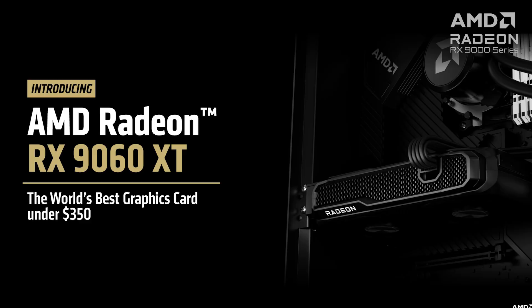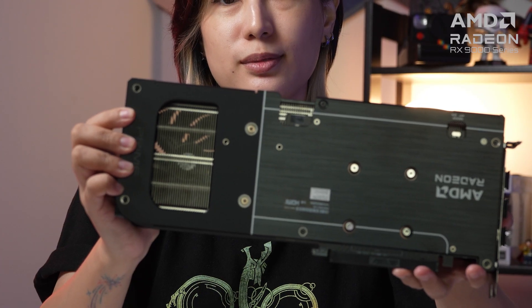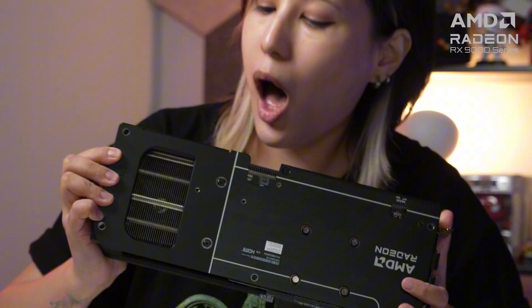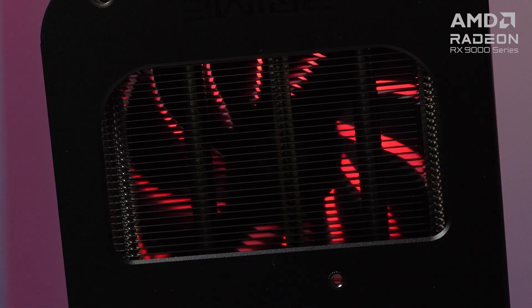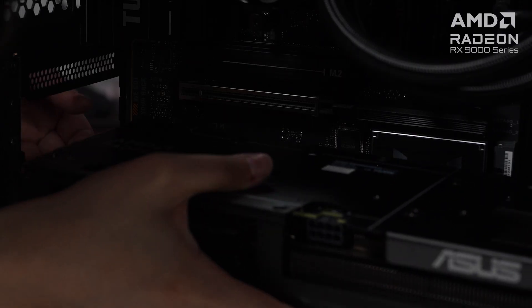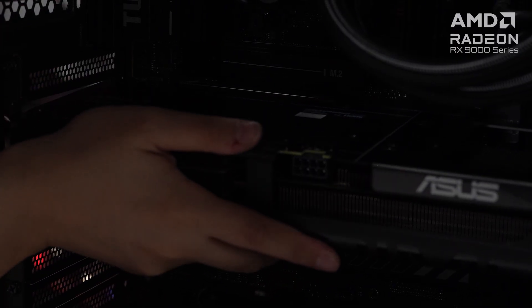Both the Prime series and AMD Radeon RX 9060 XT are in the budget segment, so we were surprised to see a full-length metal backplate that not only provides structural support and protection, but also aids in cooling with a cutout vent that enhances heat dissipation with additional airflow. Despite the triple fan setup, the Asus Prime Radeon RX 9060 XT 16GB OC is a compact 2.5 slot GPU, making it able to fit most ITX cases.